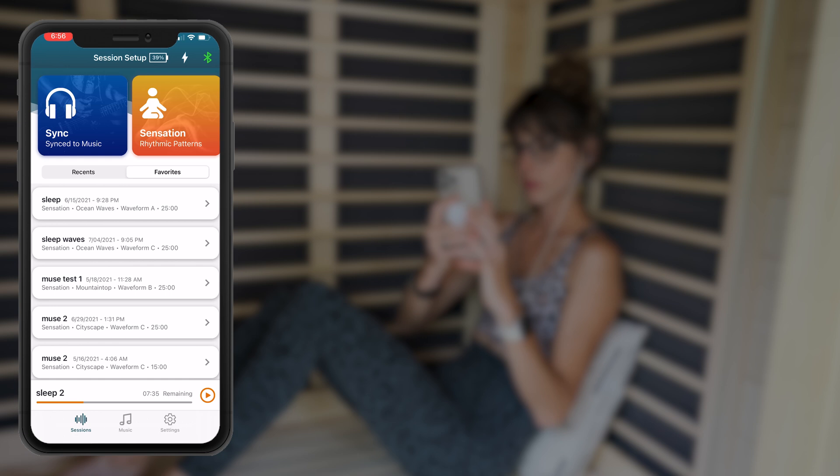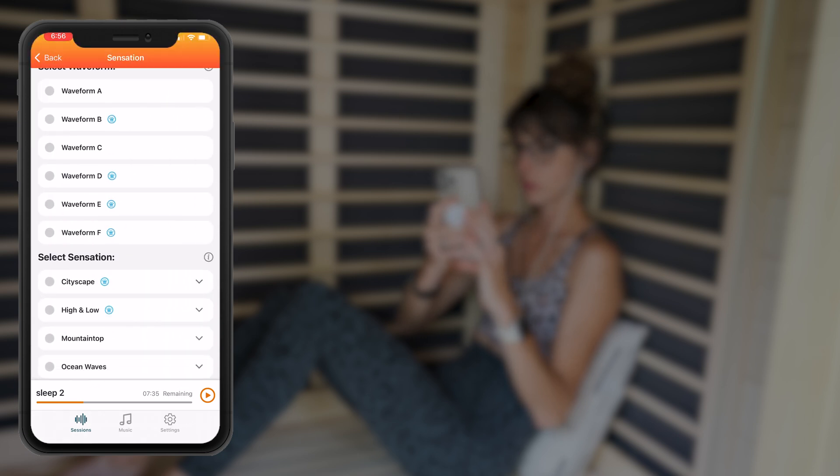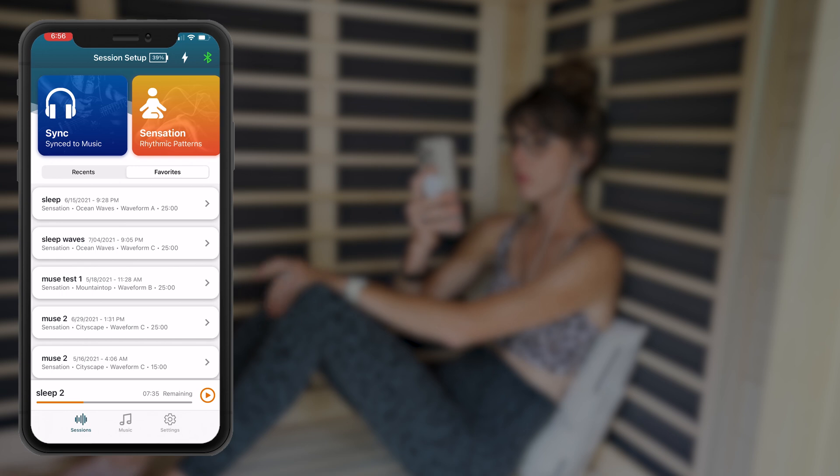When you put the earbuds in and start one of their sensation tracks, you'll notice a little bit of tingling happening in the left ear. The stimulation is only happening in the left ear for effectiveness and safety purposes. The Nuvana app includes a ton of stimulation options, either with or without music. If you pair stimulation with your own music, once the stimulation stops, the music keeps playing — which is pretty convenient. Let's run through a quick session setup.